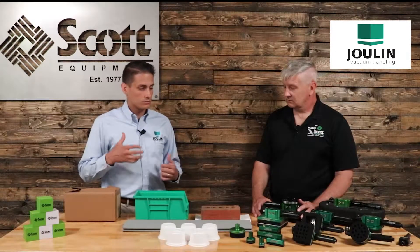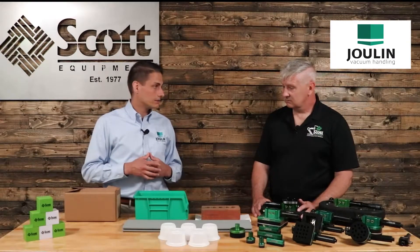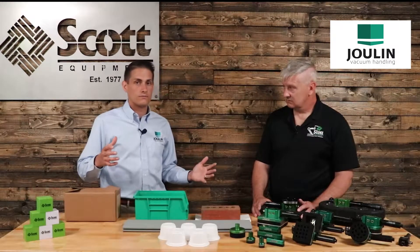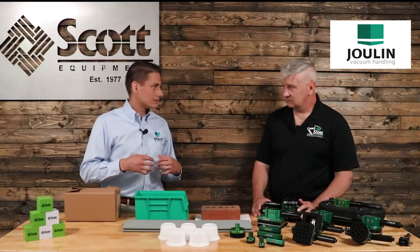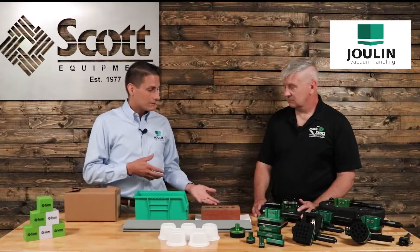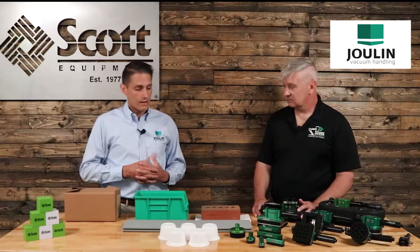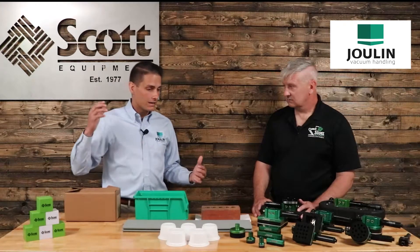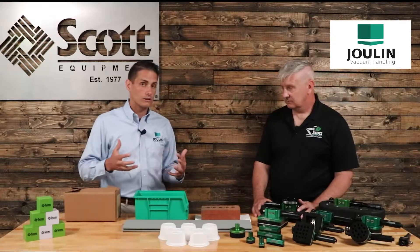We often tell the customer a box is not just a box, a brick is not just a brick, a panel is not just a panel — there's so many different variances. So oftentimes we're going to want to bring those products in and do the testing in-house, because when Julian sells a system, we stand behind our product and we guarantee it to work, especially if we've done the testing ahead of time. I've seen Mr. Francois Julien himself bend over backwards and give products away just to make a system work efficiently.